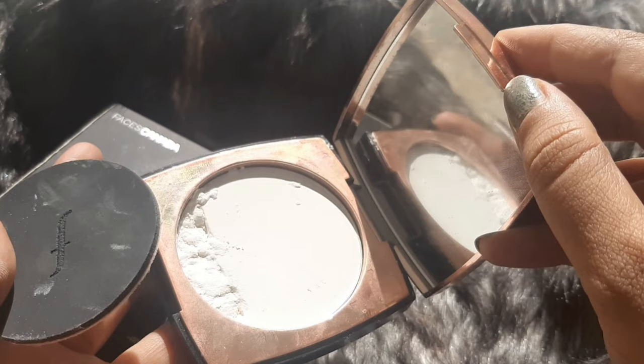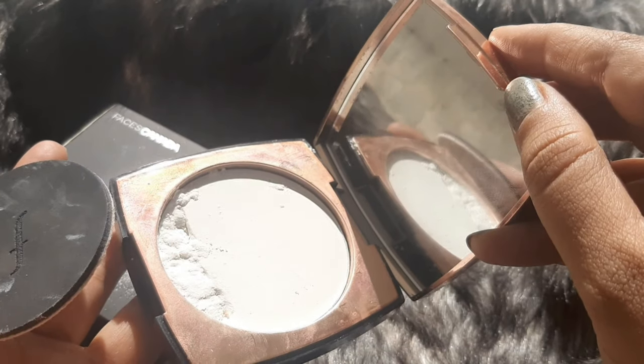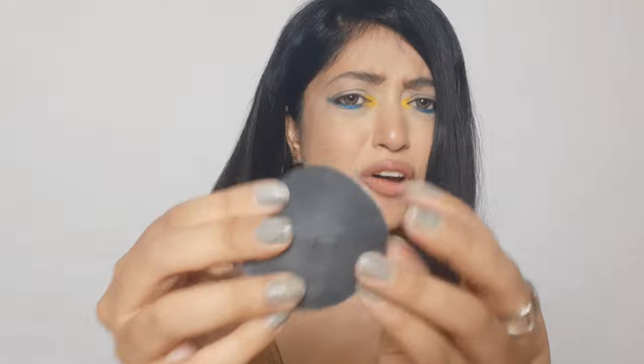When I put it in my purse, it broke — so yeah, it's very fragile powder. About the powder puff, it's horrible quality — I will never use it. It's definitely a packaging gimmick; they had no reason to pack this horrible puff in it, they could have just given us the compact without it.